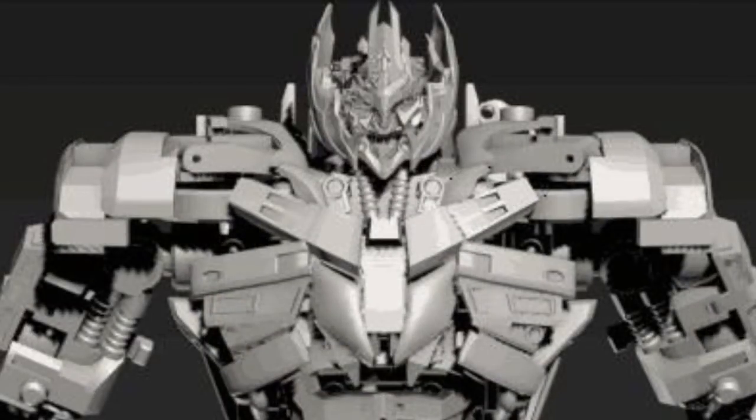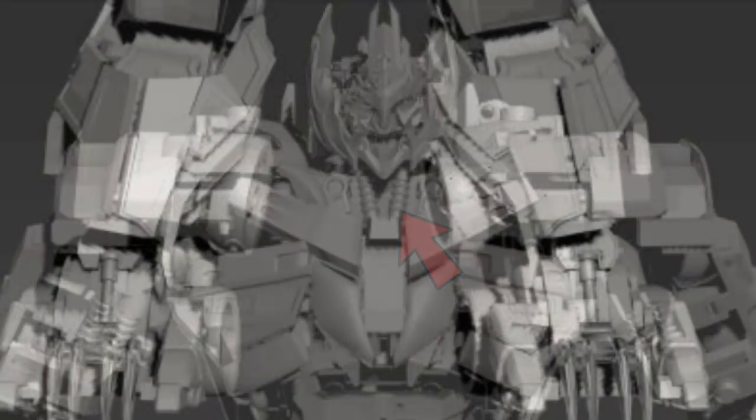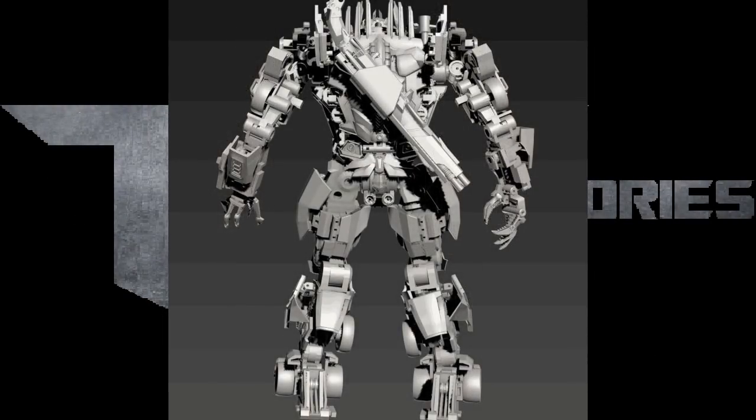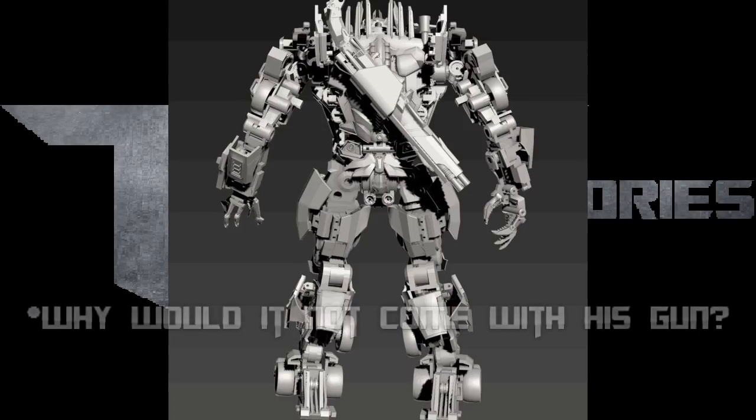His shoulder pads look much more slim, and we do not see those tires we saw in the last one. The head looks more accurate, and under his head — I don't know if you can see that detail — but those were springs that he had in Dark of the Moon, and I think they're going to be painted red when this is out. Back to the feet: the middle now has that claw piece, which looks a lot better than the original prototype, so this thing looks spot on. I believe this toy is actually going to come with his gun, as we see in this picture. I hope it does, because that was one of the things about Megatron in Dark of the Moon — he had a cool shotgun.